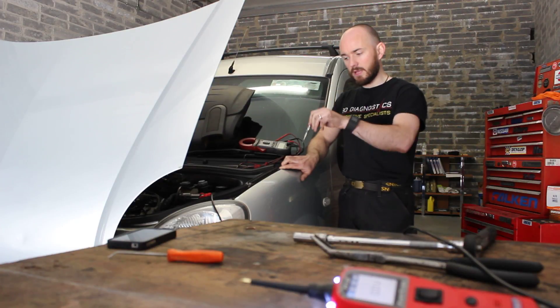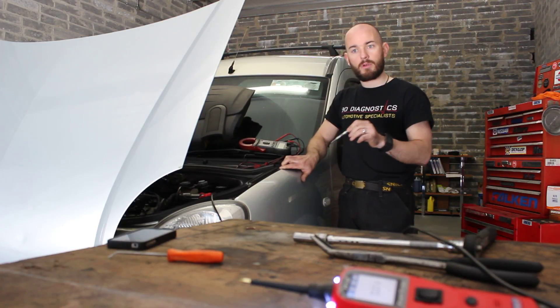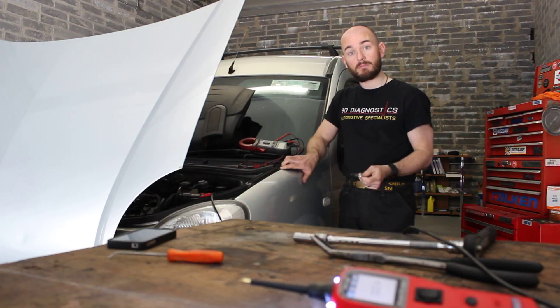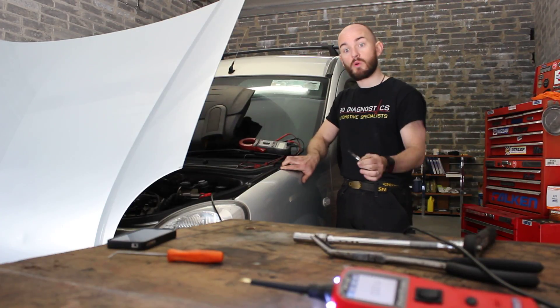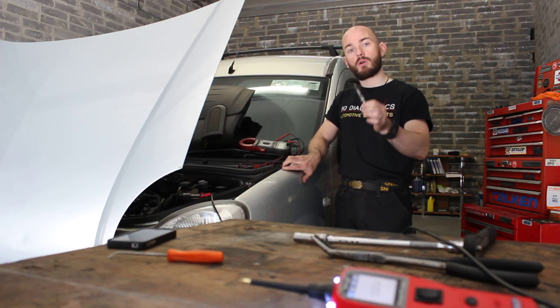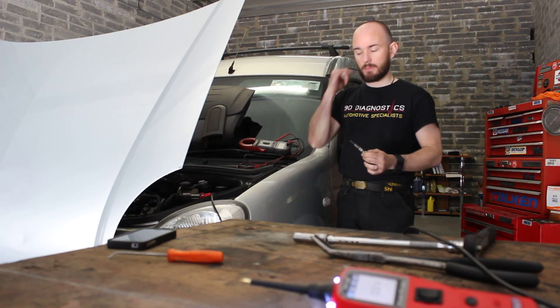The customer on this vehicle, a Renault, is complaining of it being hard to start in the morning and also smoking. We've removed all four glow plugs, checked them, and all four glow plugs are not working. I have a new set of glow plugs here, so we're going to check two — one brand new glow plug and one faulty glow plug — and show you what you should be seeing and how the glow plug should work when it's given a power supply.